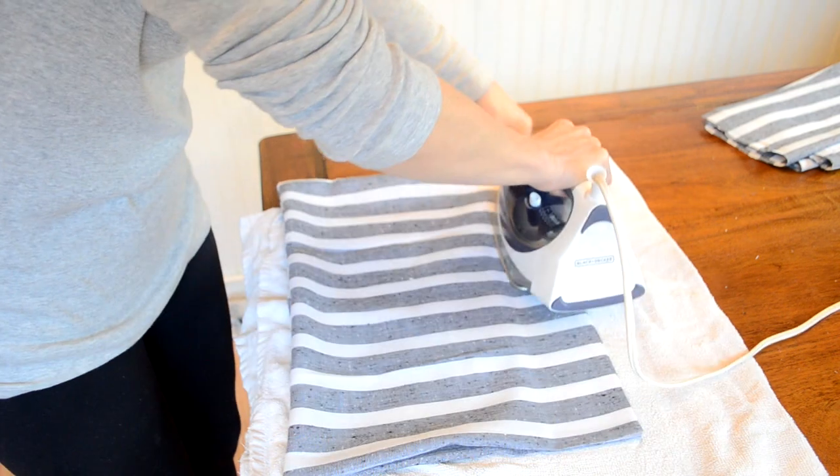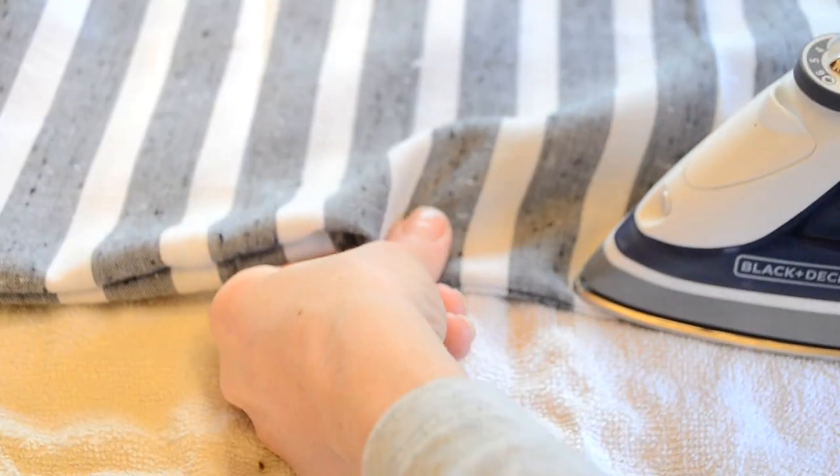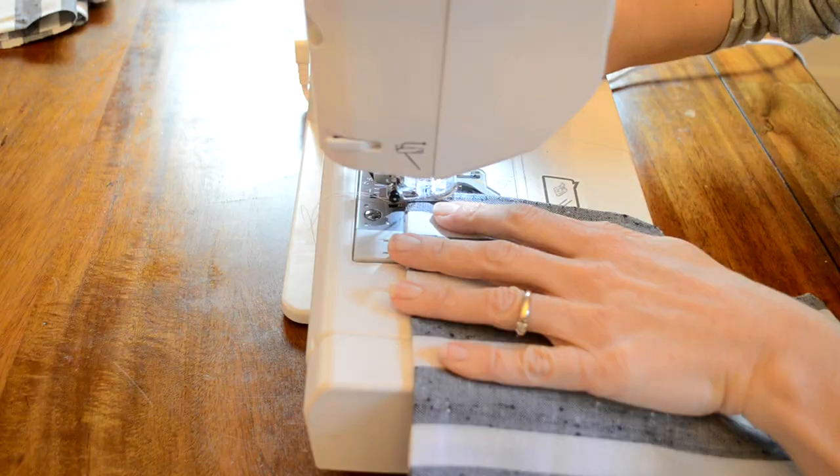Then I just ironed and top stitched around all of the edges, including the 4 inch opening.